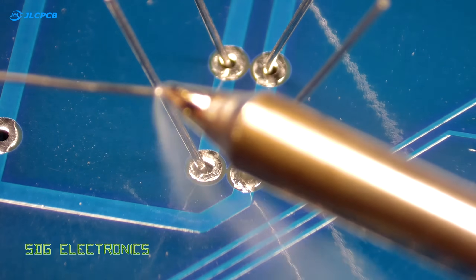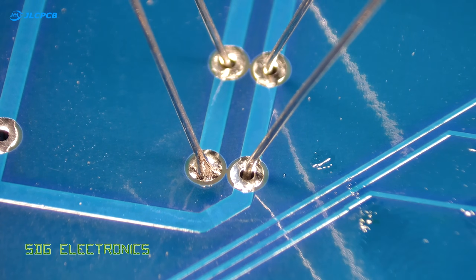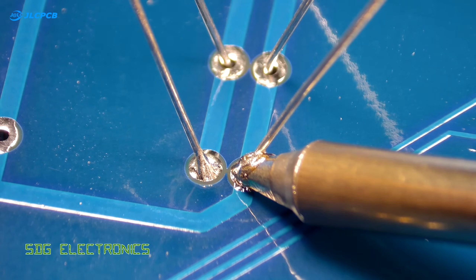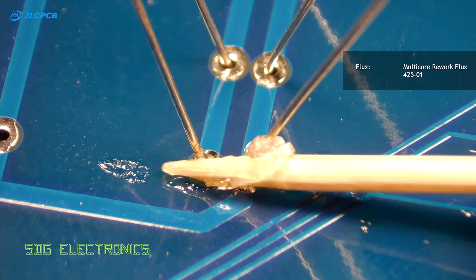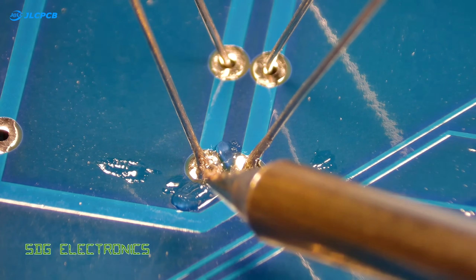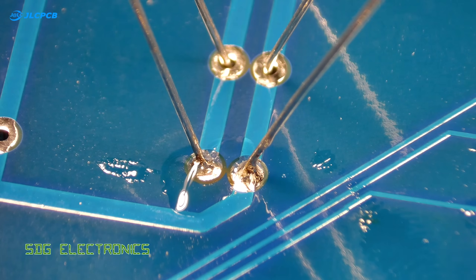Here we have an example of how not to solder a component onto a PCB — that is, to apply the solder to the tip and then try and solder the component onto the board. What happens is the flux burns off and the solder will no longer wet onto the pad or the component leg. To rectify this, you can add some flux to the board and reflow the solder joint, or alternatively add more solder to the joint which should have enough flux in it to reflow the joint acceptably.